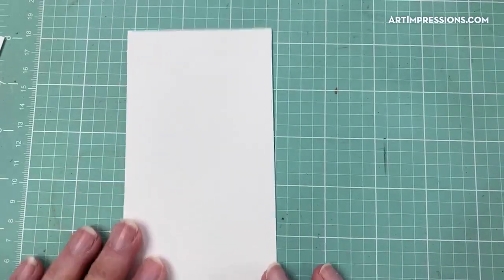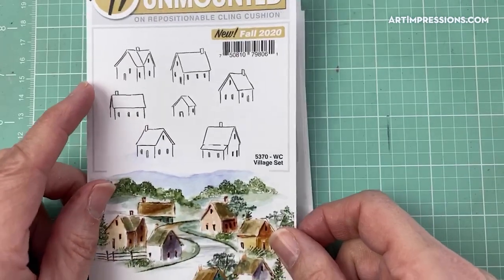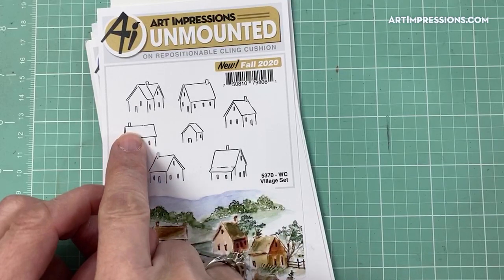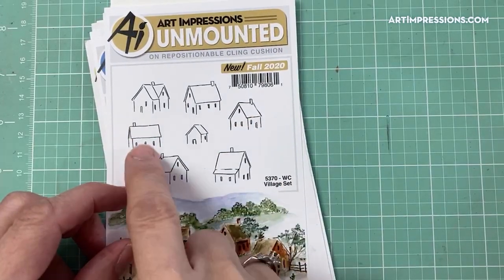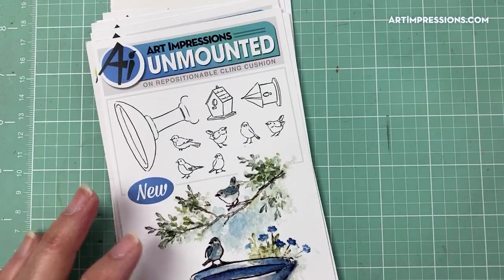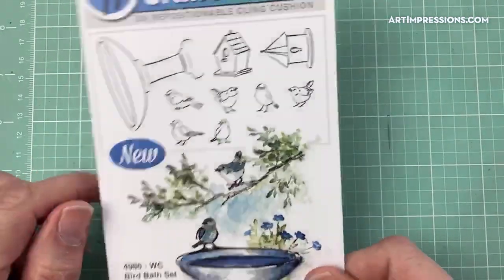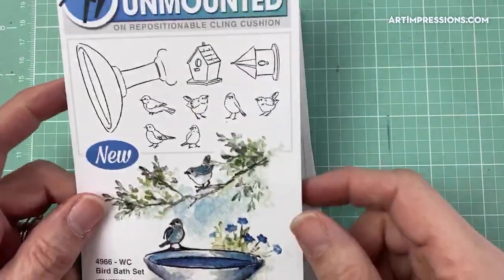Let's get started on our project. We're going to use the Village set from the new release — four of these little houses. We won't use the windows or chimneys, just the outside structure. We're also going to use two small birdhouses from the Birdbath set. If you don't have one of those sets, you can substitute — by the time you color them different colors, you can't really tell it's the same stamp.